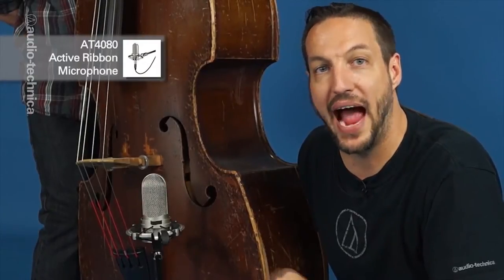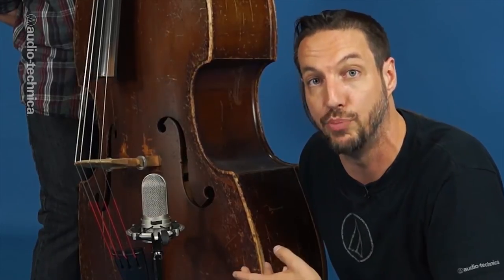Here we have an AT4080 Active Ribbon Mic, positioned about even with the bottom of the F-hole, angled slightly towards the bridge, to capture both the detail of the fingers and the full low end from the F-hole without becoming too boomy.